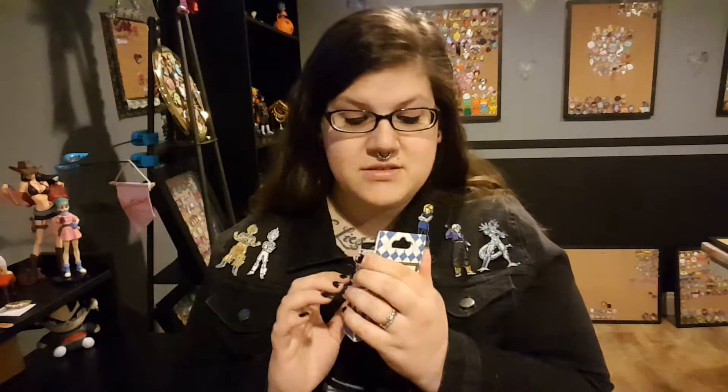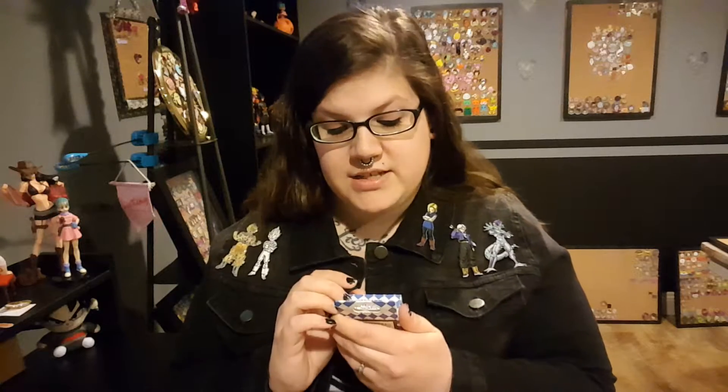There are supposed to be 3 pins in here. I know boxes usually come with 2 but I guess this Shanghai Disney has 3 pins in here. So I am really excited to see what they are.